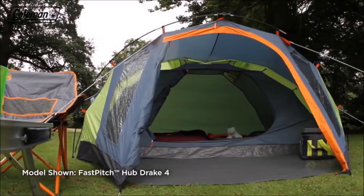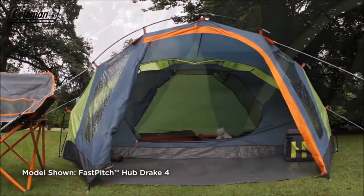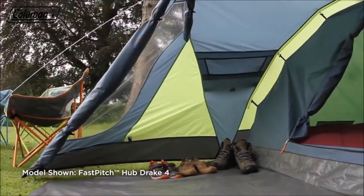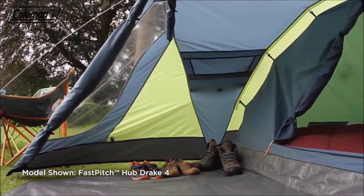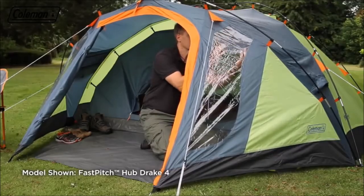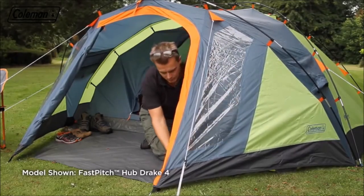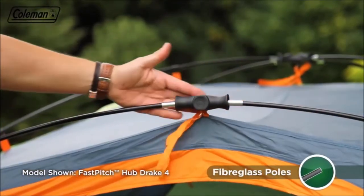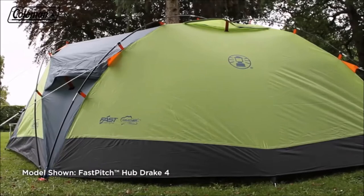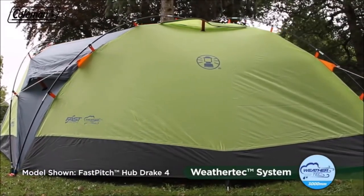Comfortable and convenient, the Drake 4 has the additional benefit of an extended porch area for increased living and storage space, and is large enough to house plenty of camping equipment and boots. The porch windows with curtains offer the option of either natural light or privacy when required. The sturdy fiberglass poles provide an ideal balance of strength and weight, while the tent's PU coated polyester flysheet has a hydrostatic head of 3,000mm, guaranteeing to keep even the worst rain at bay.